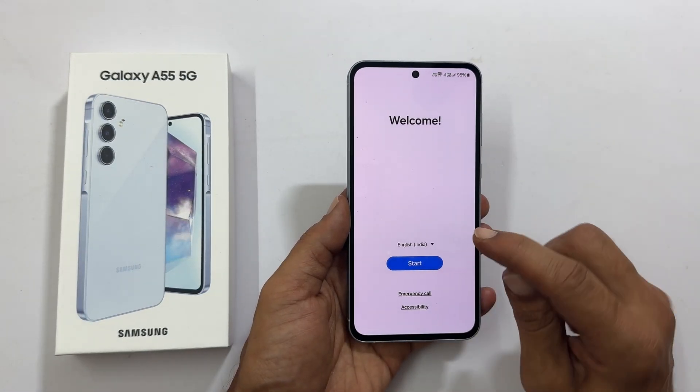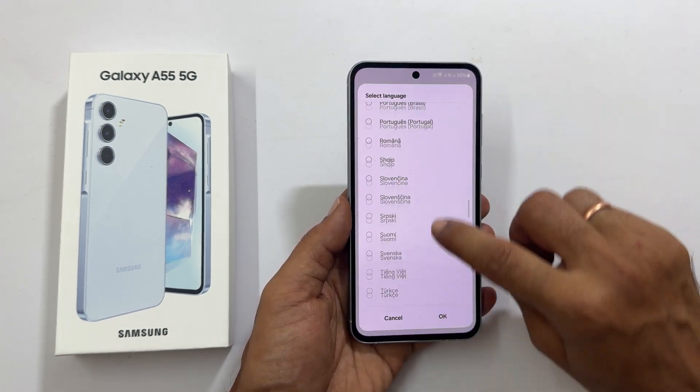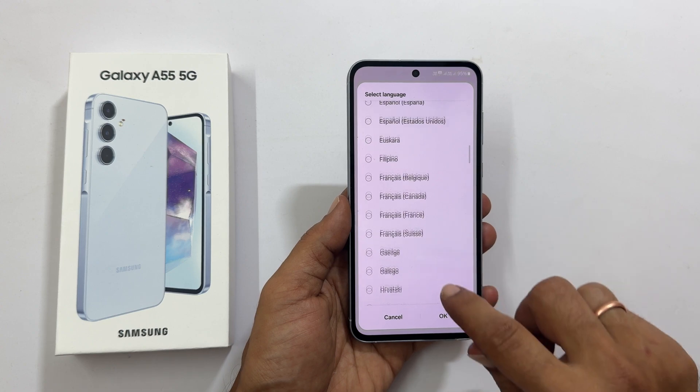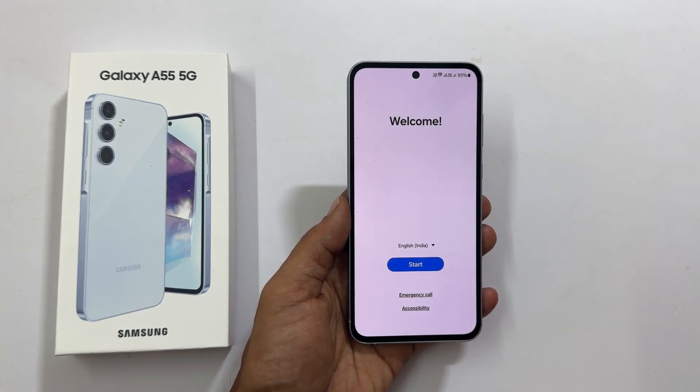To choose your preferred language, tap the down arrow and select from the many options available, including several Indian languages. Let me keep it English India. Tap OK and then Start.